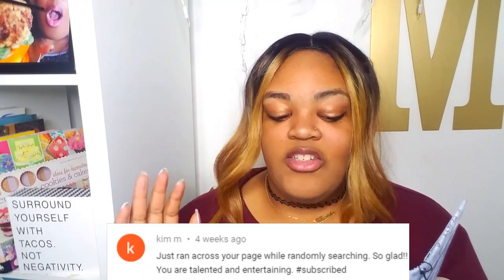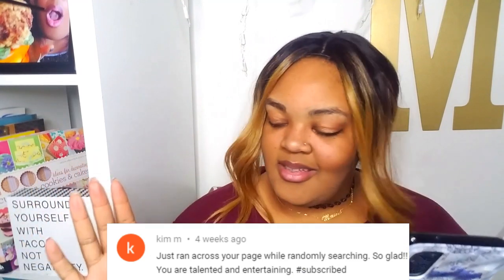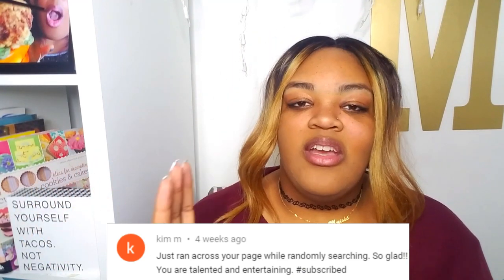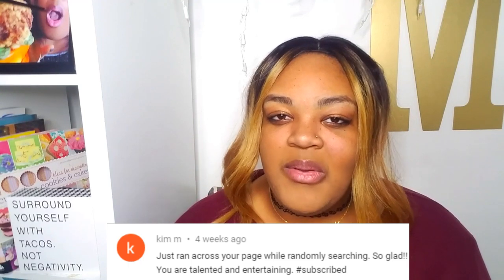Let's pick a Kignista or Kignisto comment — hold on, cause I got a lot to choose from now cause y'all been commenting. The Kignista comment of the day goes to Kim M on my Chick-fil-A nugget video. Kim says, just ran across your page while randomly searching — that's always the best when you're randomly searching and you just hit a little jackpot of something that just connects with you.